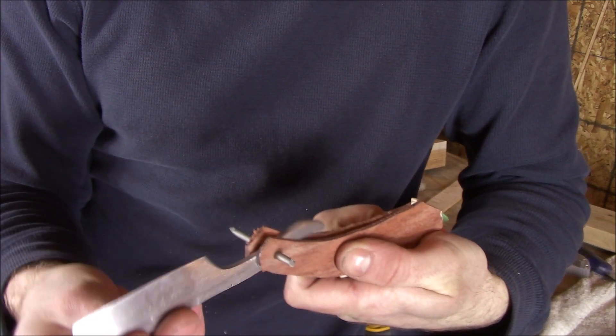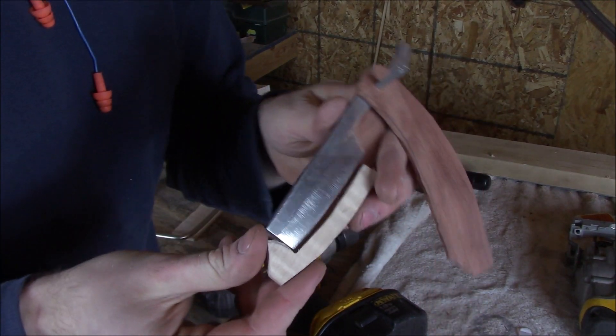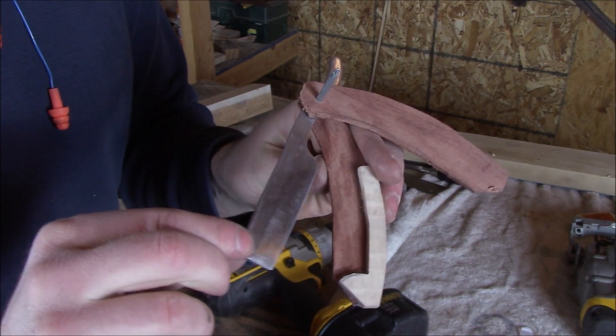Doing a test fit before the final glue-up, I saw that the blade was catching just a little bit on my middle piece. So I took off some material toward the end, and now it goes right in.